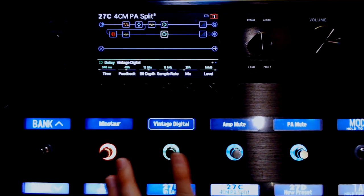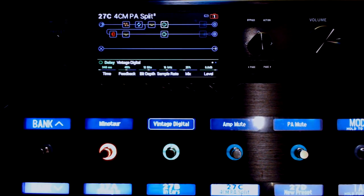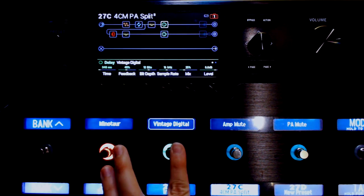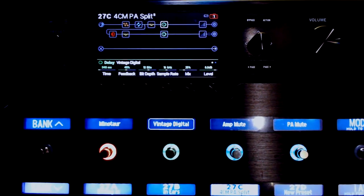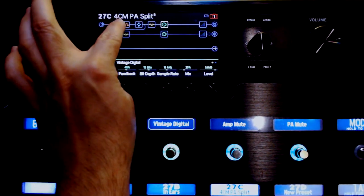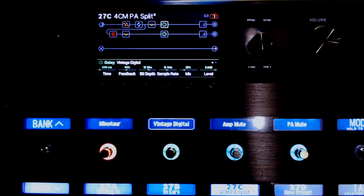See how they both turn off? So I'm going to turn everything on again. Here's with the delay, and without. It doesn't really matter with this because it's before the split, so one version will do. But after the split it has to be duplicated.